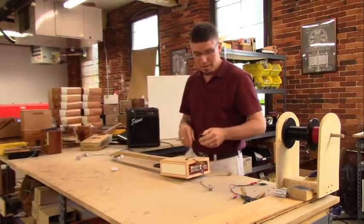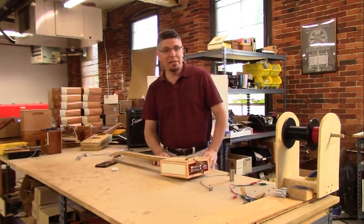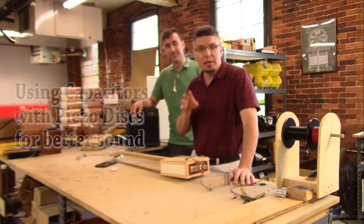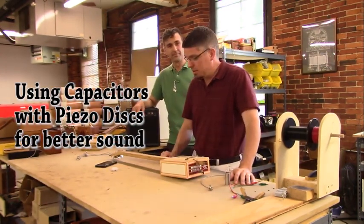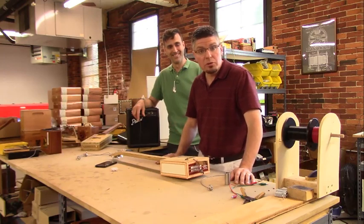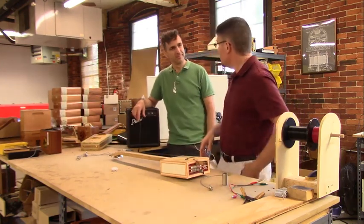Alright, so I think we're probably live. It always starts a little bit before we realize it has. I'm Ben Baker, CB Giddy, and I got Glenn Watt here today also. What we're going to be talking about today is using capacitors with disc piezo pickups to help improve the sound, cut down on feedback, all sorts of good stuff. We've talked about this in different forum posts a number of times and advised people that this is a good way to improve the sound, but today we're going to show it to you.